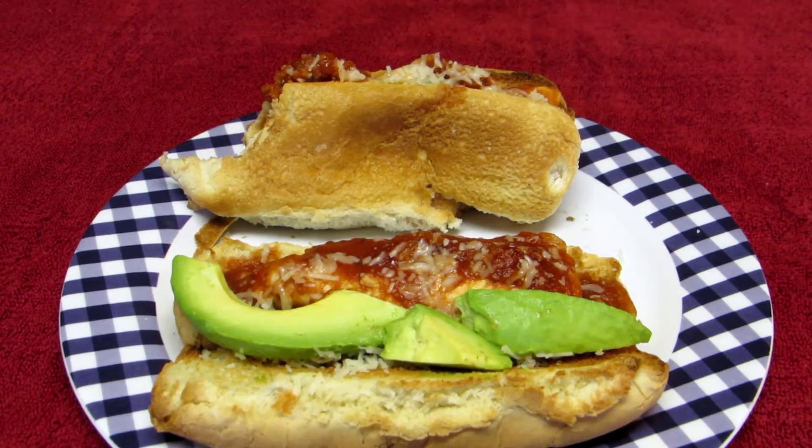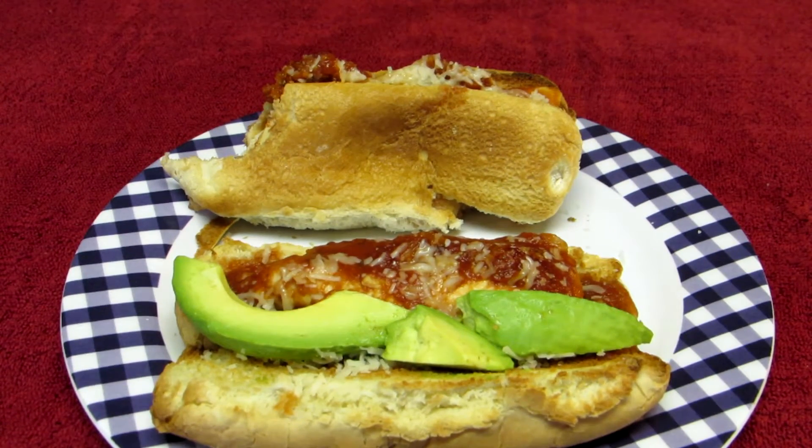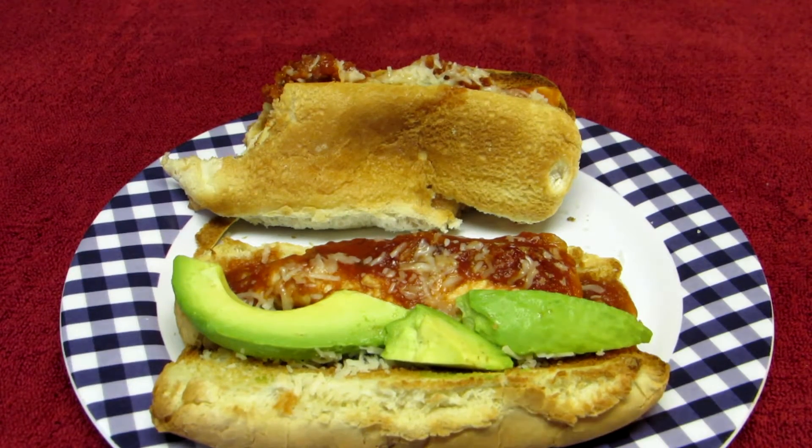Mmm — hot! Sorry, it's hot. Turned out really good though. Man, that's a pretty good sandwich. Alright, I got to let you guys go so I can eat. Thanks for watching, guys, and I'll talk to you next time.